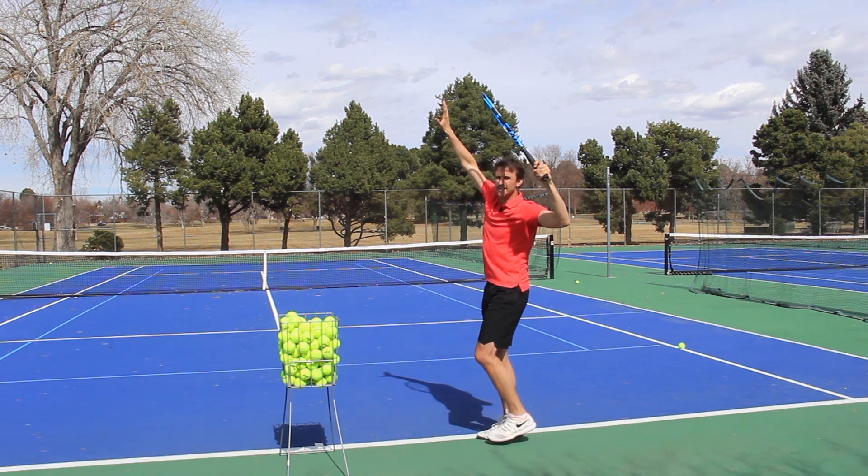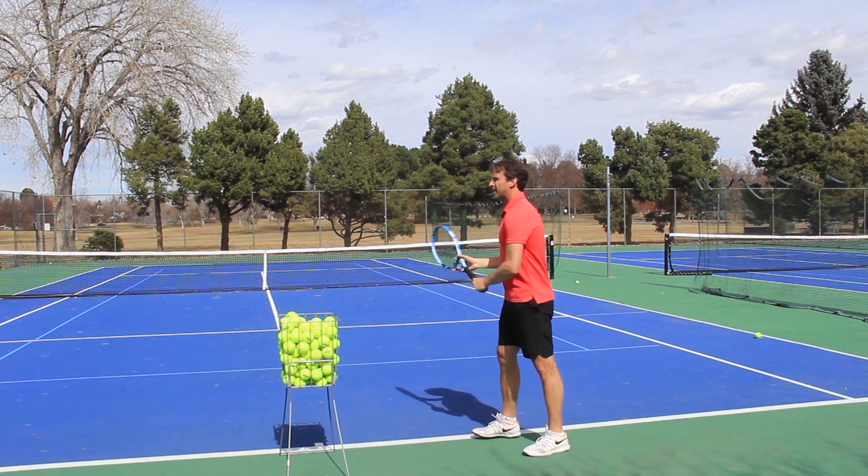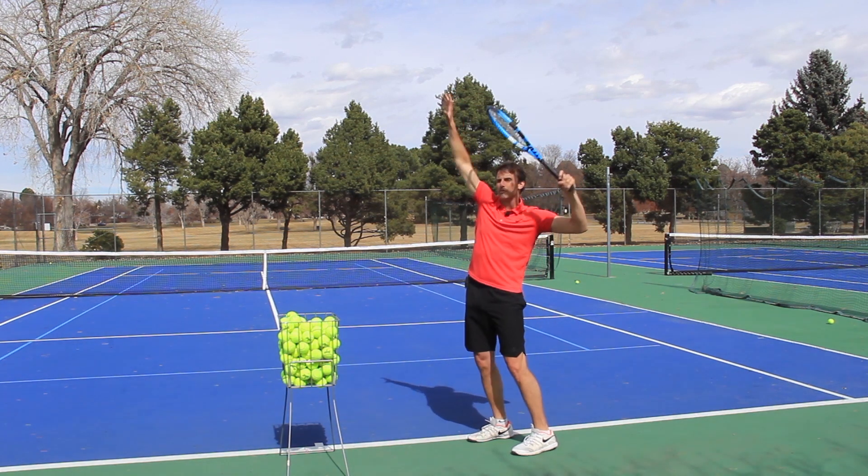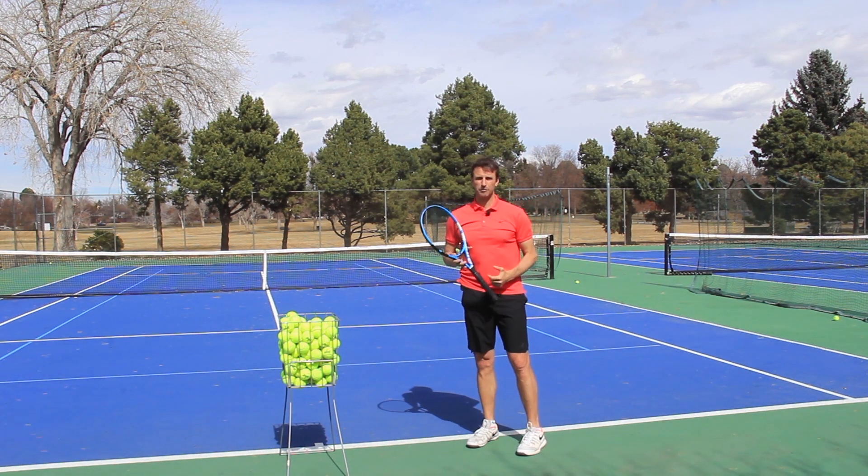You can do this with a pinpoint stance, moving your back foot up, but I find it easier just to stabilize the stance and then use the half serve motion to master your trophy position.